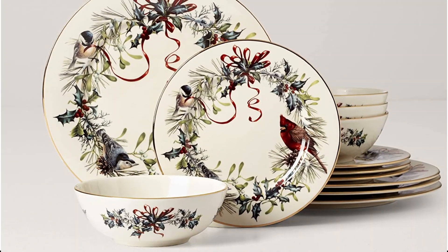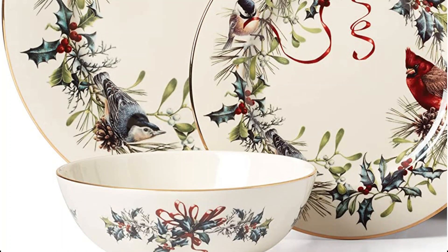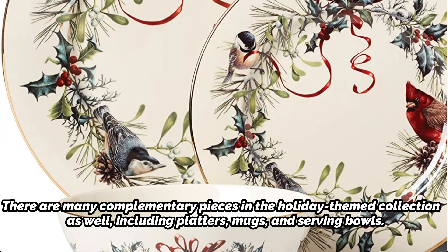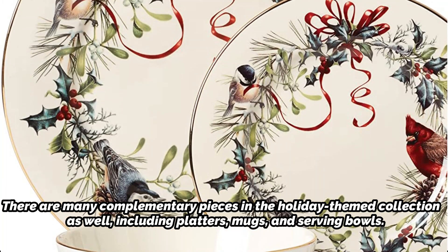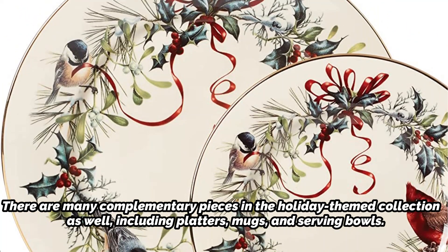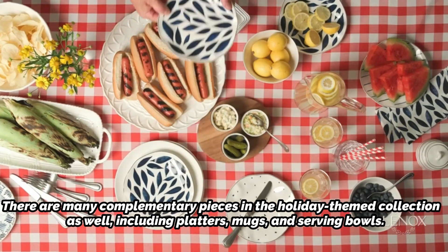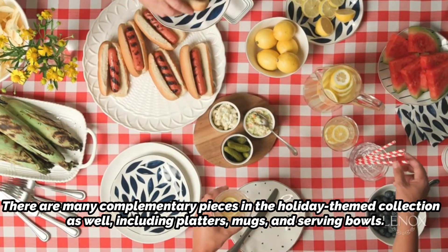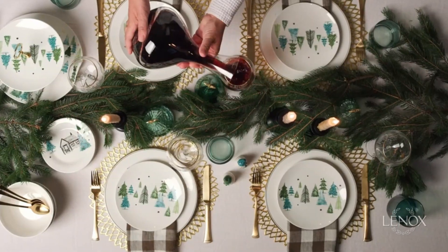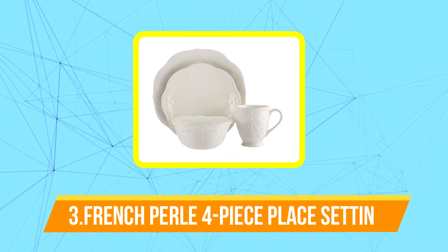The pieces include 24-carat gold rim accents to further enhance the festive atmosphere. They are incredibly strong and dishwasher safe. There are many complementary pieces in the holiday-themed collection as well, including platters, mugs, and serving bowls. With the right maintenance, this set — which is supported by the Lenox replacement promise, providing a free replacement if anything breaks during normal use — can easily last a lifetime.